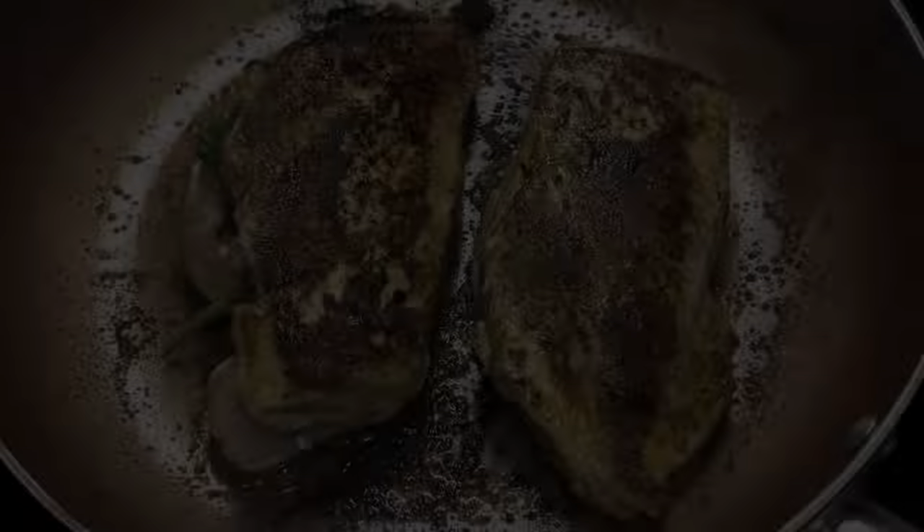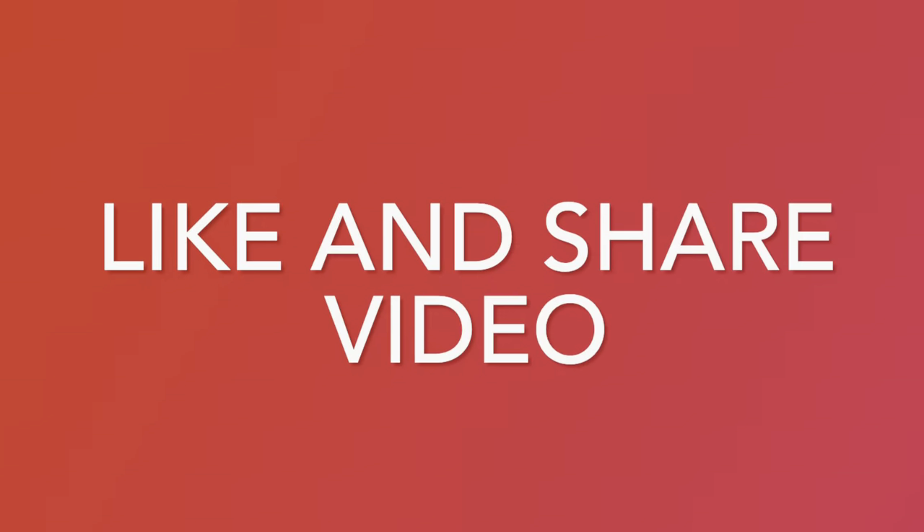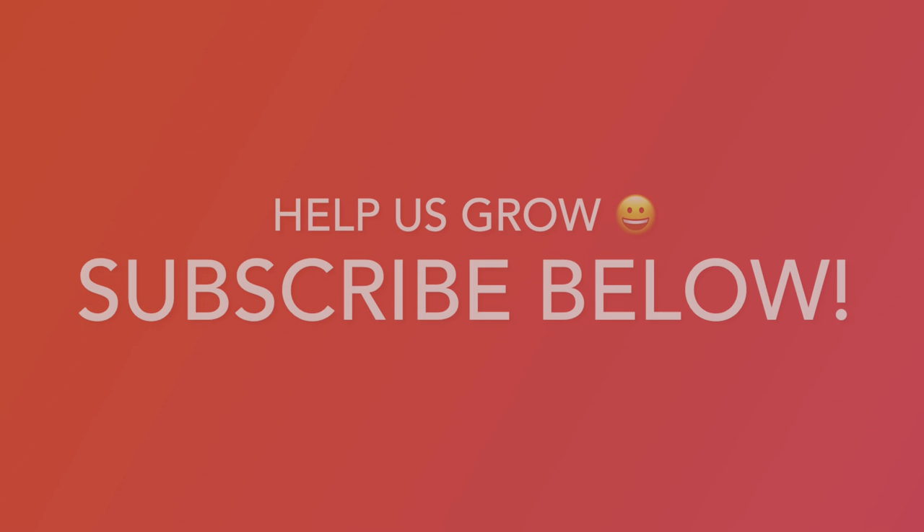Remove from stove and bake in oven 20 to 25 minutes. While chicken is baking, like and share this recipe. Also help our channel grow by clicking the subscribe button below the video.